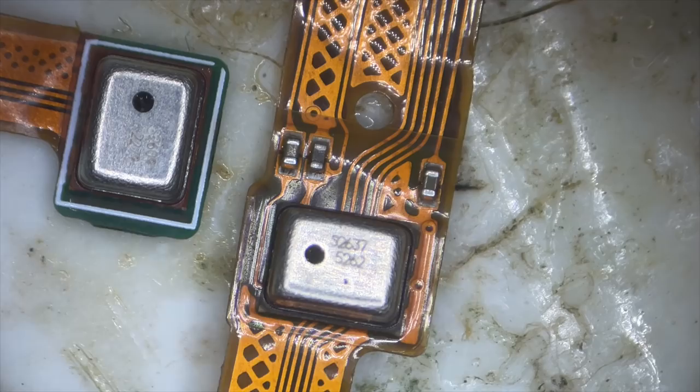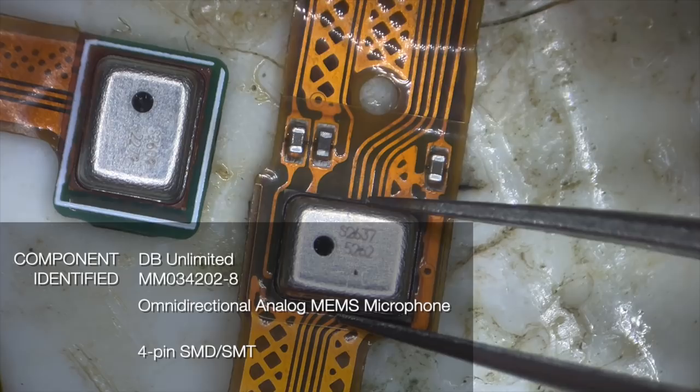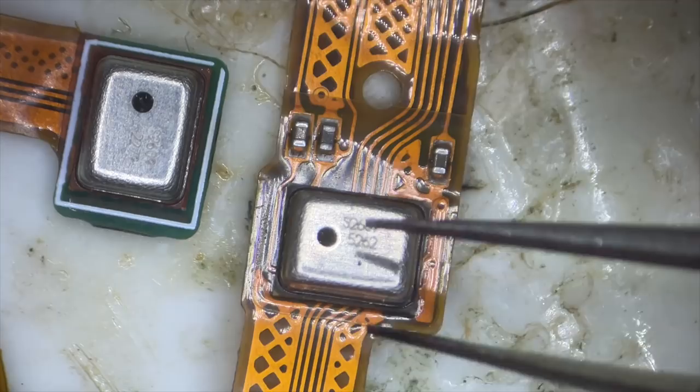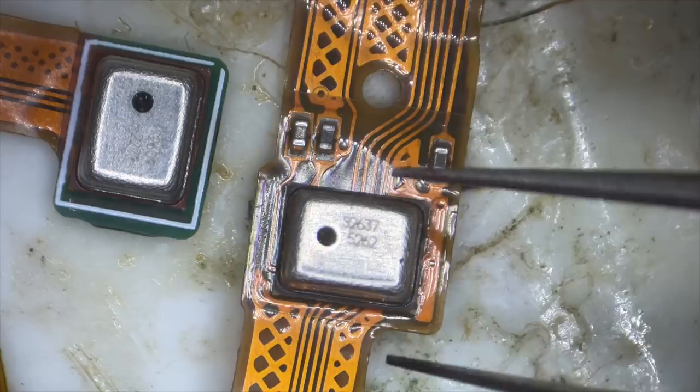These are MEMS microphones. MEMS stands for micro-electromechanical system. With a microphone you need to have an element that vibrates that can be turned into an electrical signal, and they use these tiny micro-fabrication processes similar to the way they make computer chips — except they're making tiny structures that can vibrate. That's how they can be so small. They also need to be put inside of a protective can because it's actually a mechanical component, just very, very tiny.